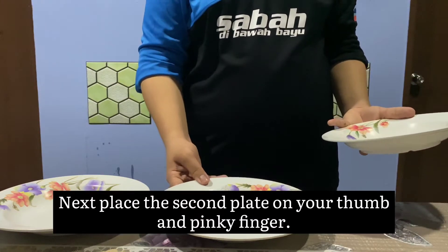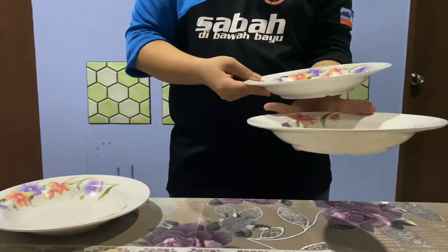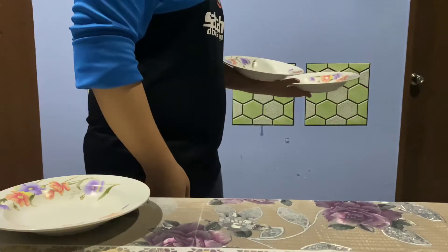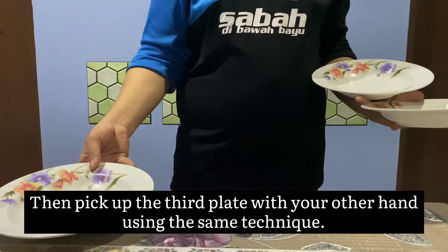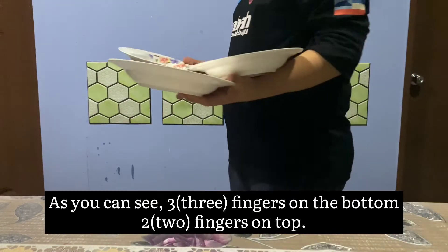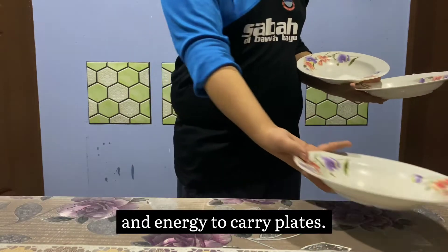Next, place the second plate on the thumb and pinky finger. It will support the weight of the plate, as you can see in the video. Then, pick up the two plates with your other hand using the same technique — three fingers on the bottom, two fingers on top. This technique will help you carry three plates at one time and reduce your time and energy to carry plates.